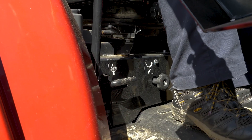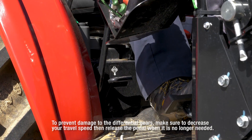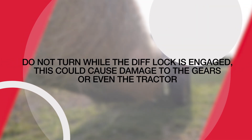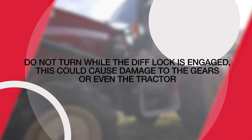To disengage the diff lock, simply release the pedal. Occasionally, it may be necessary to tap the brake pedal to disengage the lock. In addition, do not turn while a diff lock is engaged. This could cause damage to the gears, or even worse, cause your tractor to tip over.